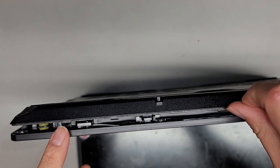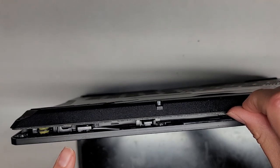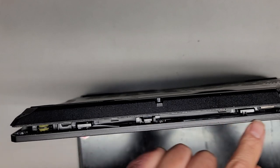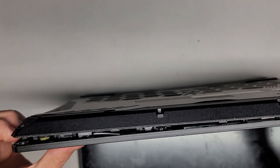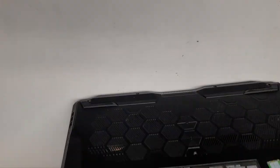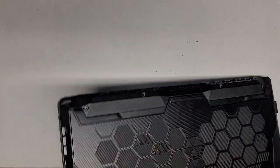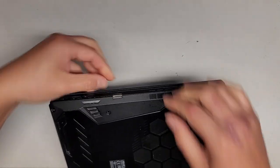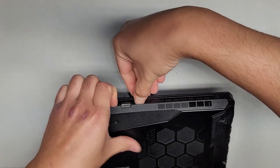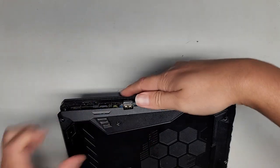Here you can see the clip design — basically the plastic curves and grips in here. It's very dusty with crumbs everywhere in here; it's pretty dirty. We're going to continue pulling this cover up, just getting my fingernail and slotting it in there as I pull, and it pops up pretty easily.